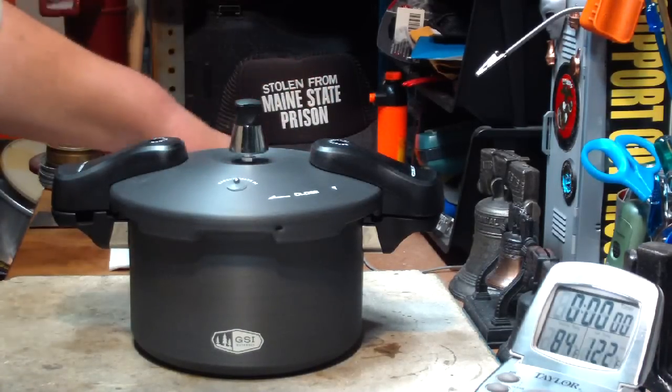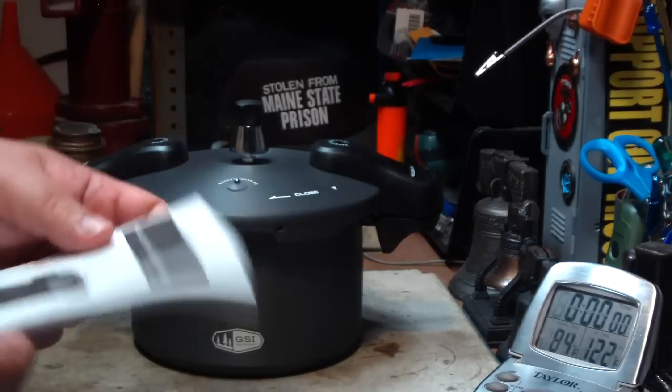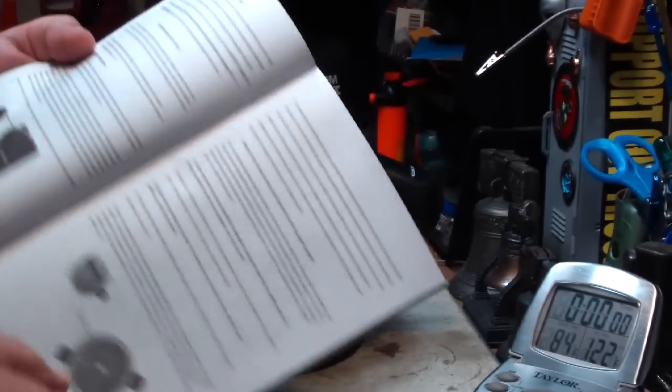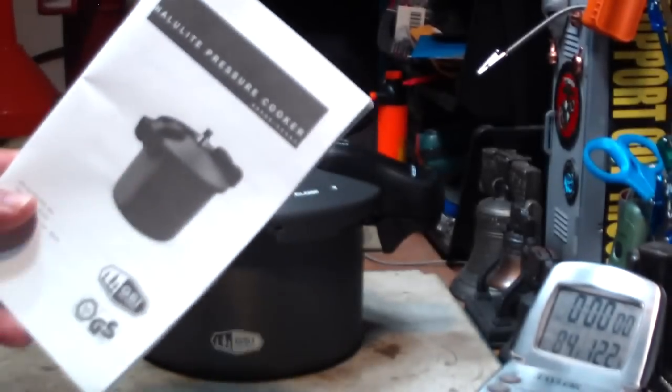First thing you should do with this is definitely read the manual. Don't just glance over it, actually read it. There's a lot of safety tips that explain the different components of the pressure cooker. Remember, read this.